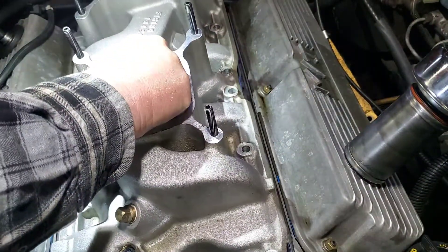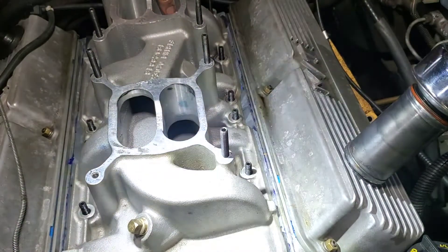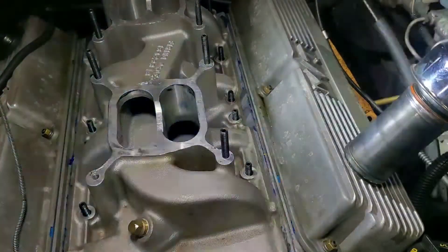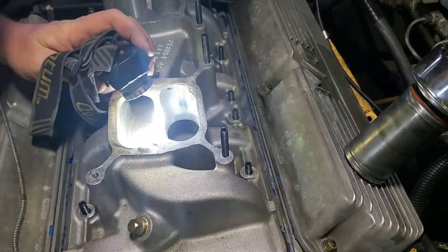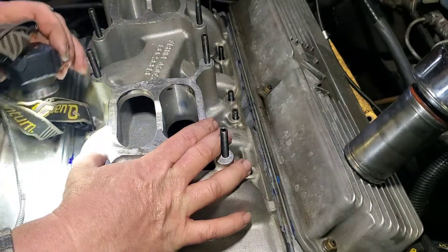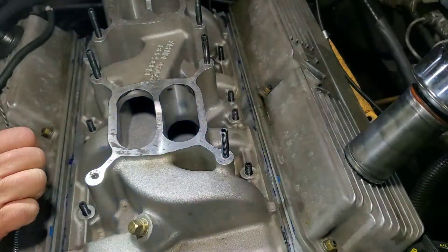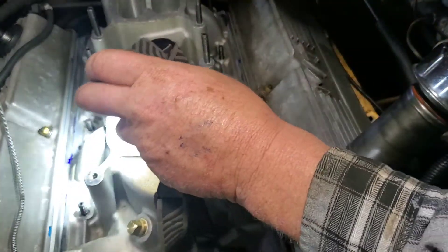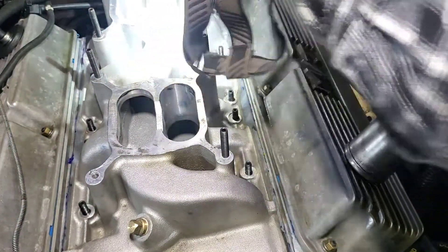So one thing is awesome with the studs. What do we look like? I think we're not going to do any better than that. Let me take a peek here — oh yeah, I'm liking all of that. Looks good.